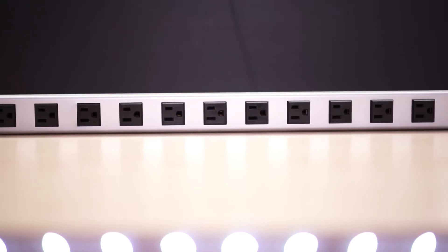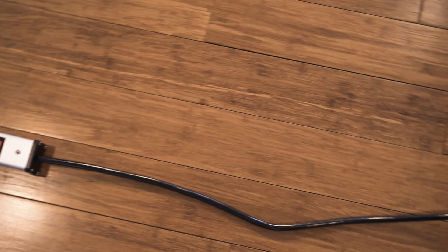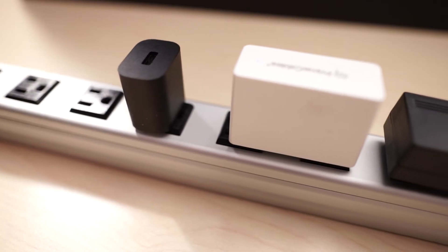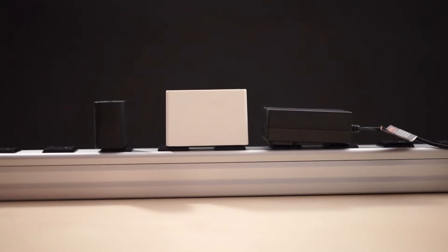This power strip measures 29.5 inches in length and 1.8 inches in width. It comes with a long 5 foot power cord cable that could reach any space whether it's at the office or at home. It also has 2 inches space between each outlet to give you enough room for most AC adapters and plugs.